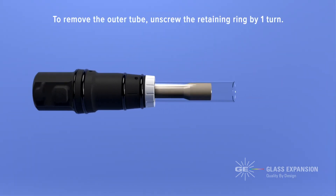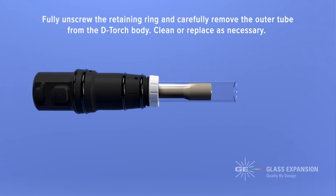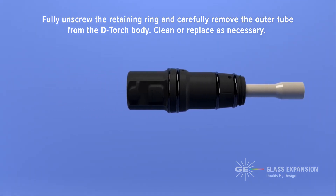To remove the outer tube, unscrew the retaining ring by one turn. Then grip the outer tube and gently move it from side to side until you hear a click as the outer tube releases. Fully unscrew the retaining ring and carefully remove the outer tube from the D-torch body. Clean or replace as necessary.